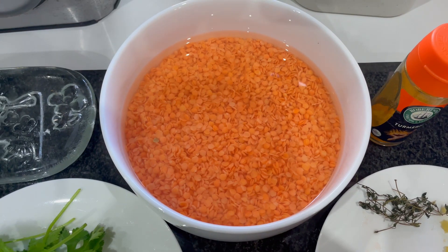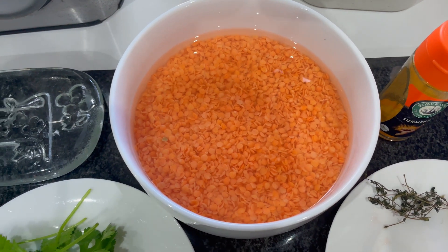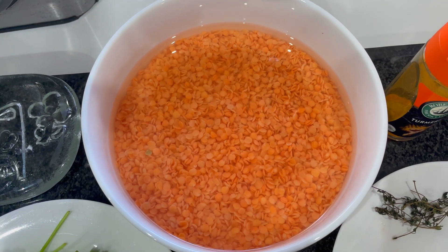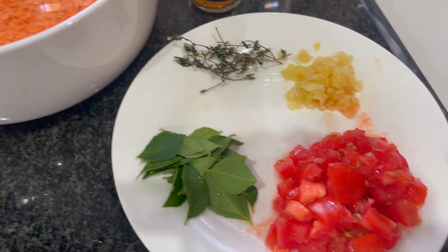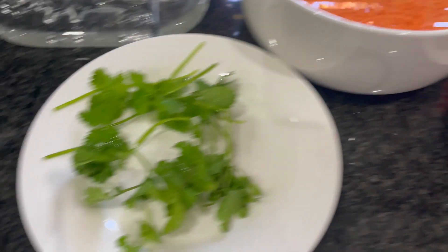For your dal you're going to need one and a half cups of red lentils, a teaspoon of turmeric, two cloves of garlic, one tomato, some curry leaves, some thyme and coriander.